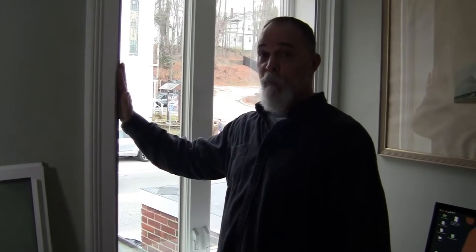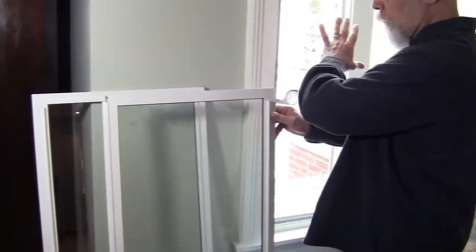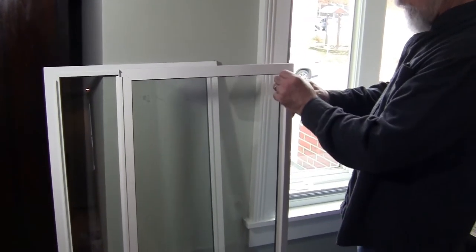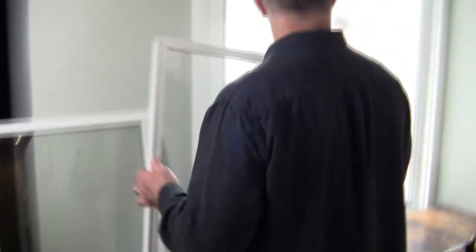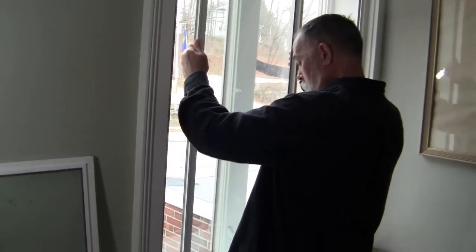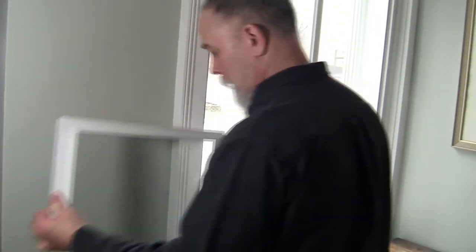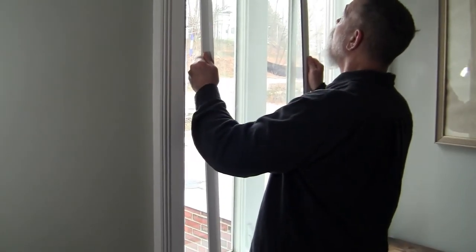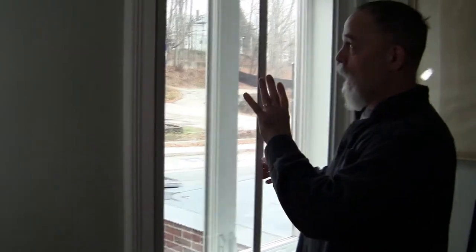Now that the window frame is installed into the window casing, let's go ahead and put in the windows themselves. You've got two different windows for this application — a right and a left. The right one goes to the back; you can also tell by the additional glide on this window. This goes into the track to the back — get that all the way up, lay it on the lower track, slide it to the right, and it's all the way in. Left track again — you've got a slider on the left side, this goes in and up, right into that front track, lays onto this track, slides over. And we have quiet.